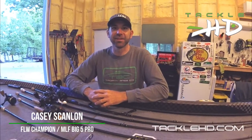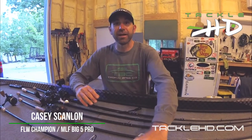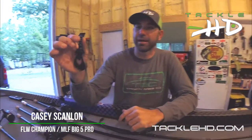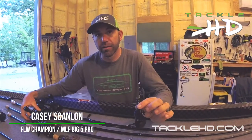Hey guys, Casey Scanlon here. We're gonna talk about one of my favorite baits in the Tackle HD lineup — the T-Craw. This is a bait I've been throwing a long time and it's one of the best crawdads on the market, period, in my opinion. This thing has a lot of action and it works really good on the back of a jig, which is one of my favorite applications for it.